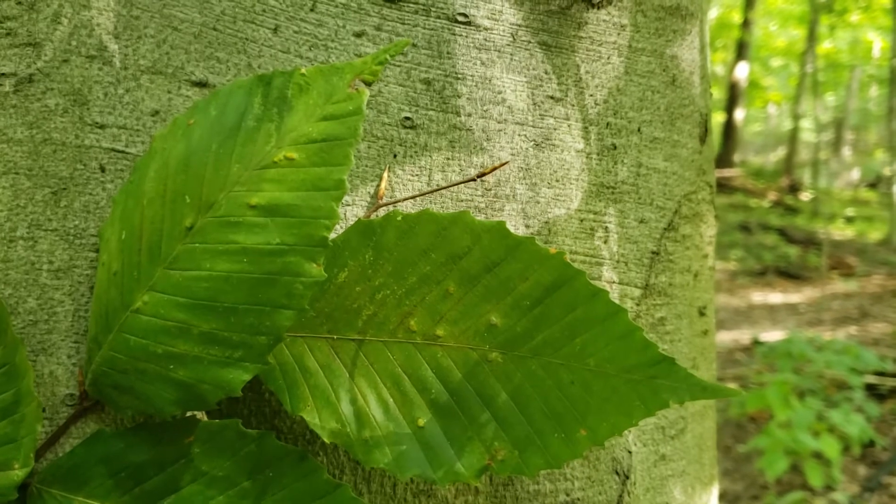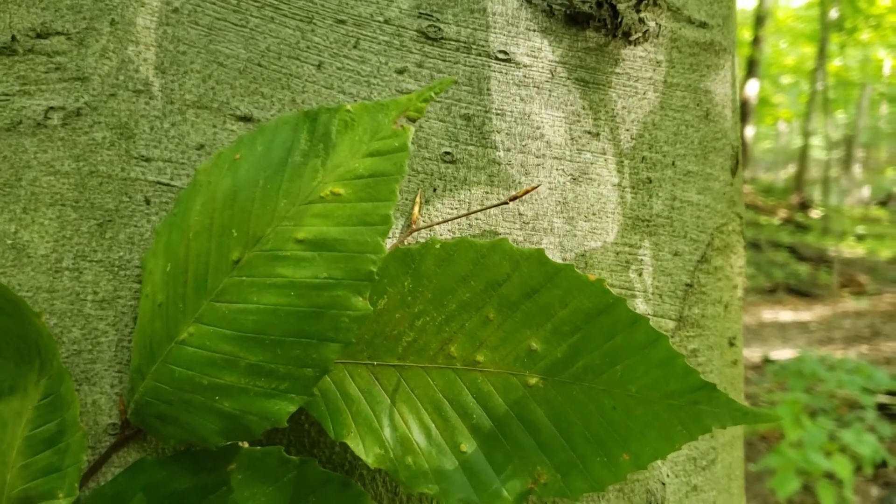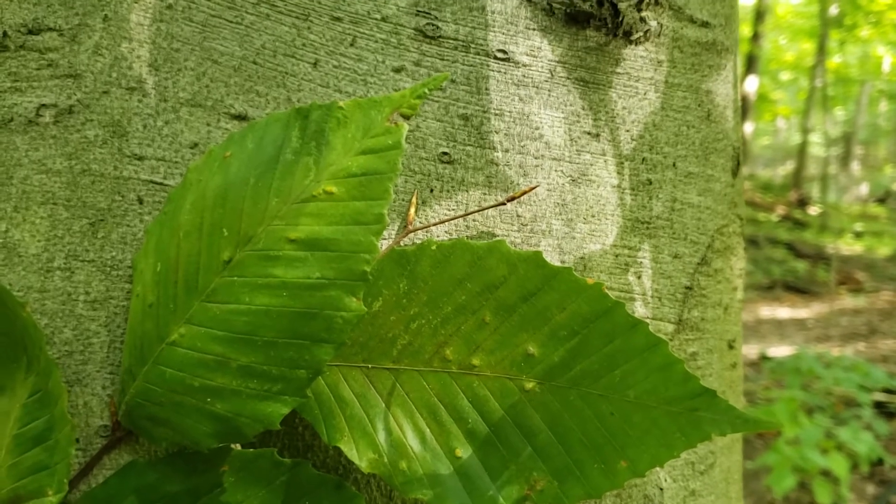American beech is one of our shade tolerant trees found in our forest, so we'll oftentimes find seedlings growing in the understory but also large trees reaching into the canopy.